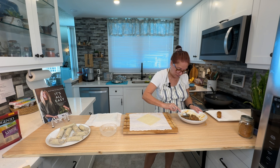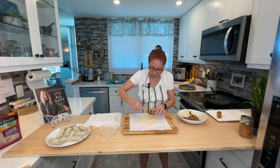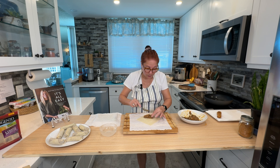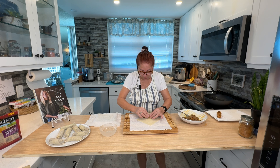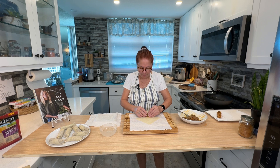Do you remember my catastrophe with the wontons that never surfaced? That's because I was working with plant-based wonton wrappers — they're smaller and a little more difficult. These are more like an egg roll but they're not egg-based. The egg-based wrappers still work better, and I'm going to find them — I just can't get them at my local grocery store.